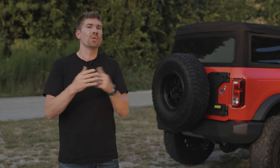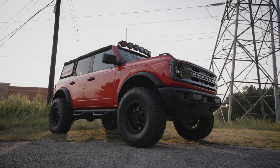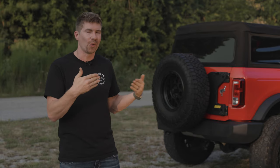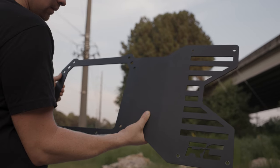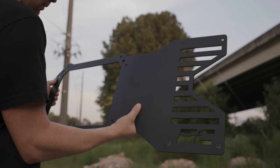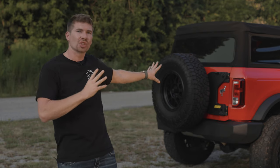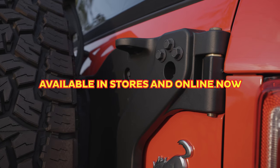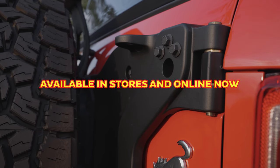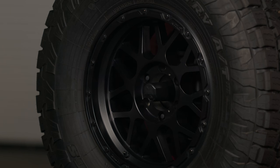At 4WParts we only recommend the best for your vehicle. This is my personal Bronco — I originally used the Rough Country plate to hold my tire. It still flexed, it still creaked when you drove around, and the structural integrity of the tailgate was completely compromised. I'm glad we got this installed. You can get this product online or in stores at 4WParts, and we can even install it for you. So let's get this installed.